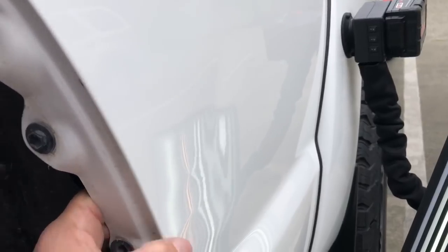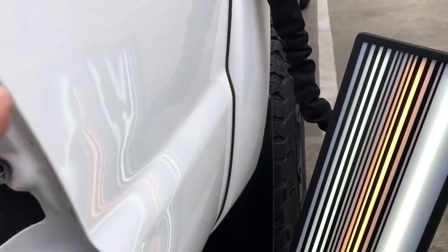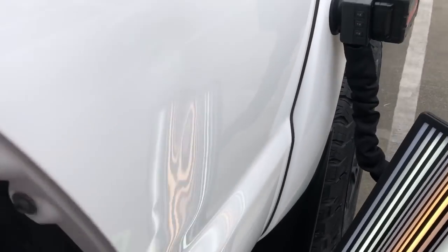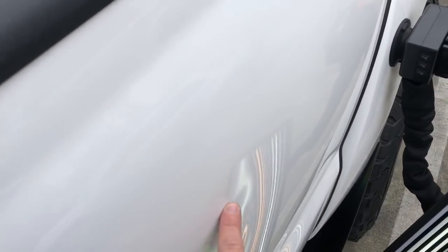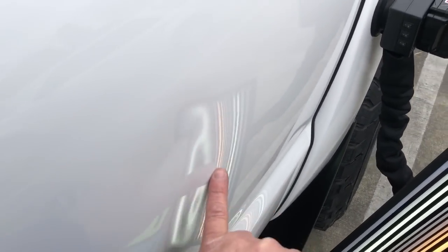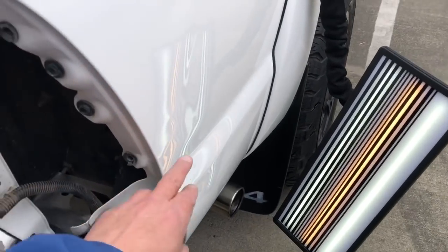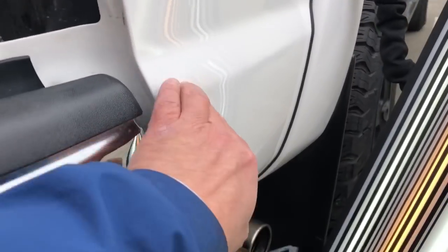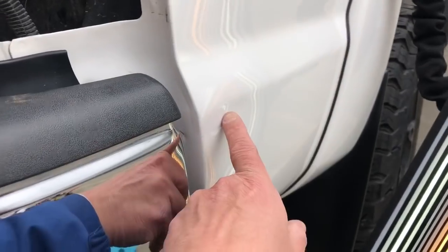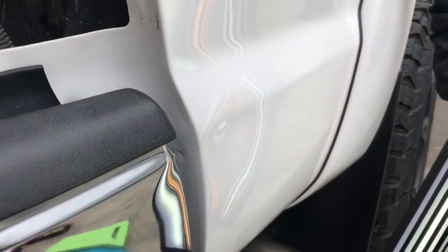Those high spots are from the impact pushing into the brace behind here — it actually went so deep that it pushed into the brace. And then we've got this horizontal three-inch crease right here that drops down into a moon-shaped four-inch crease. Obviously those two little high lines and this weird little area, and then a monster big one down here which crests that brow. We're gonna stick some glue tabs in, pull on that, and tap down those brows.